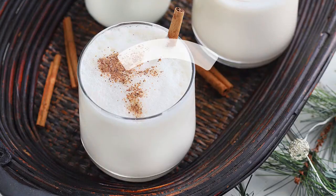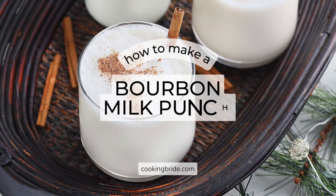Hey, friends. Who's thirsty? What better way to celebrate the holidays than with a New Orleans-style bourbon milk punch?